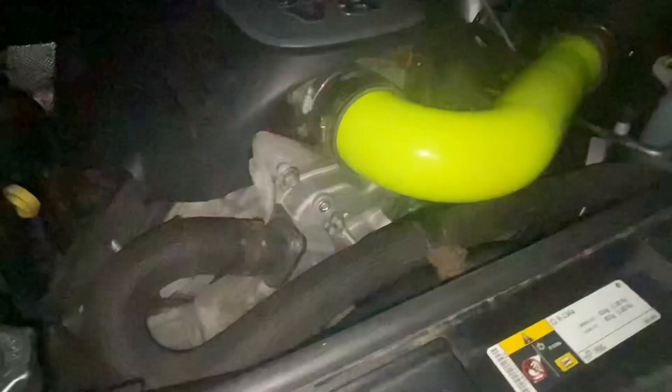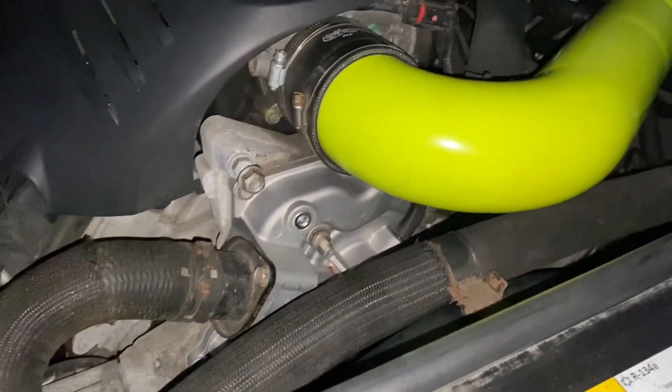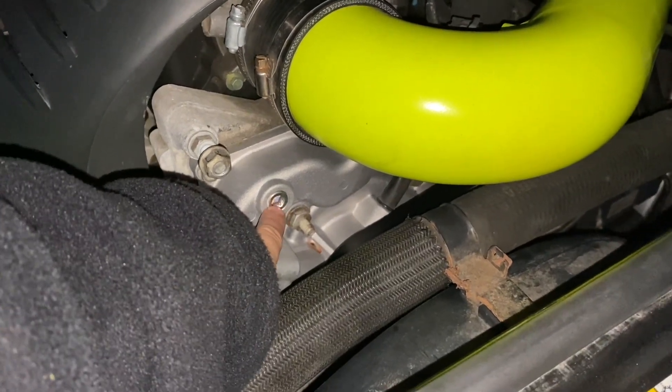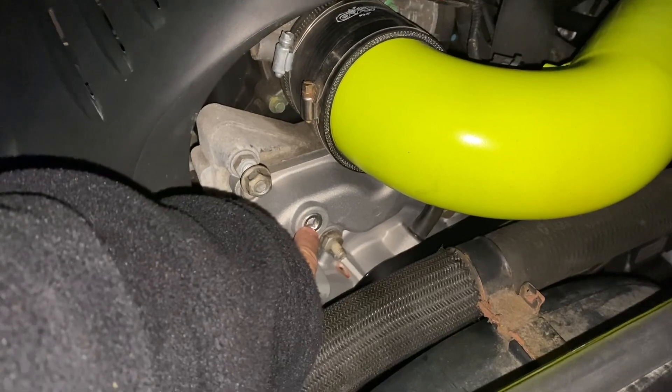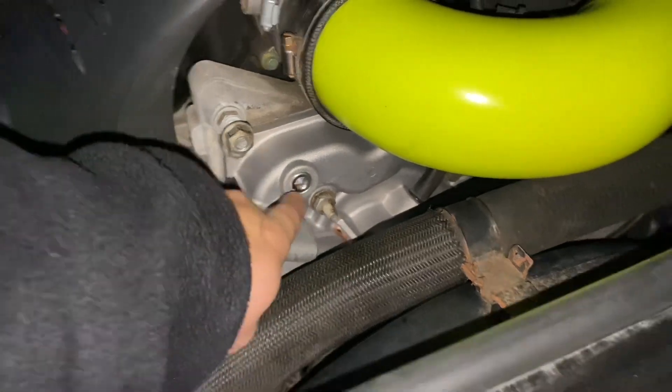I bought a Gates water pump from RockAuto. A couple things. First, with the water pump, you need to plug that. It does come with the plug, but they don't come plugged — at least the Gates one. Put some Teflon tape because it will leak. That's why that little red speck is there — because it did leak.